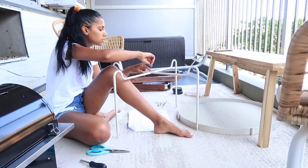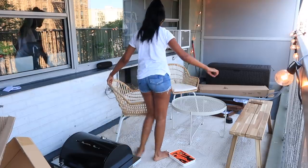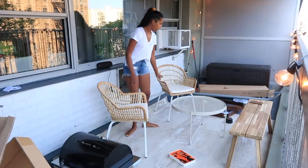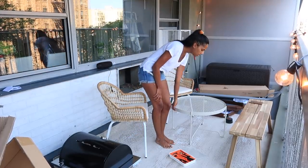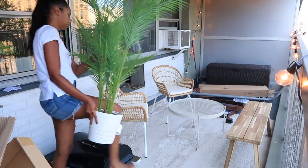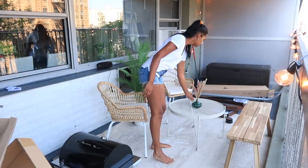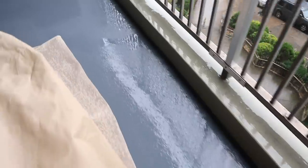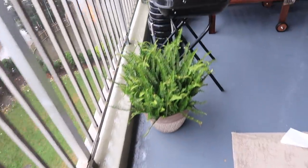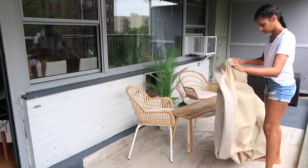Next up is building the table, then just moving things around as I please. For decor I got a faux plant and a vase for the table. This continued the following day — unfortunately it was raining so I had to stop filming. I went back to IKEA to get a few more things. I highly recommend getting a cover for your outdoor furniture, which is what I did — taking it off and putting it away.